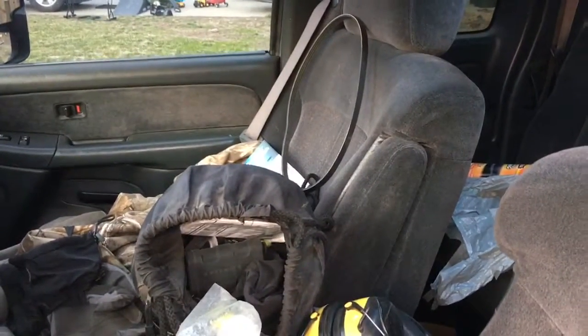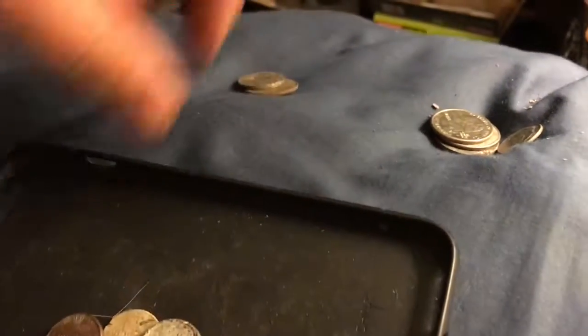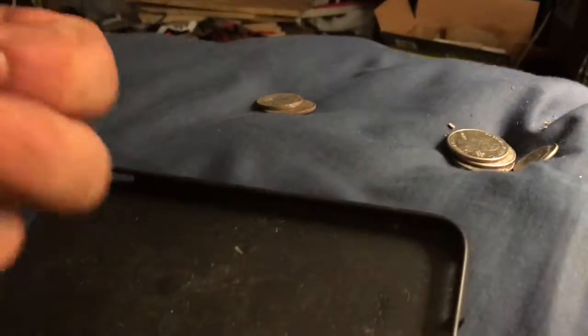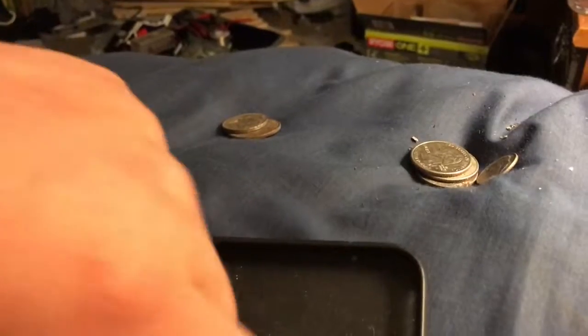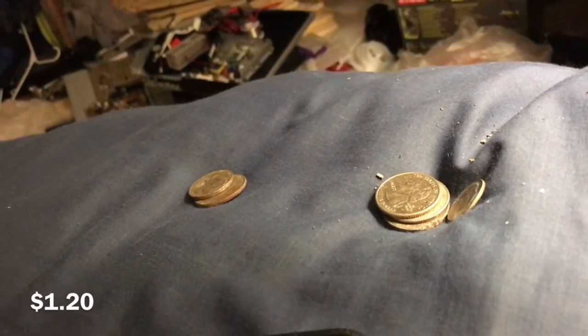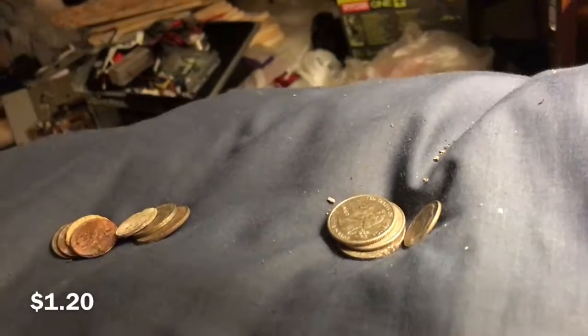So really quickly we are going to count our change — this is what I got today. 25, 50, 75, 85 — we got 85 cents there. And this was from yesterday so we got 25, 30, 35. So 35 and 85 would be like $1.10 or something like that — and that's just two days.